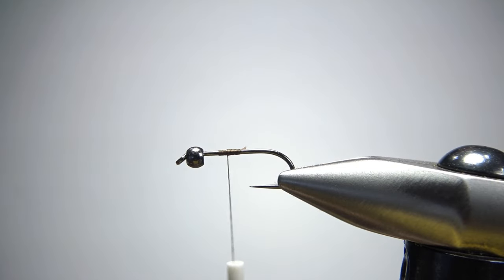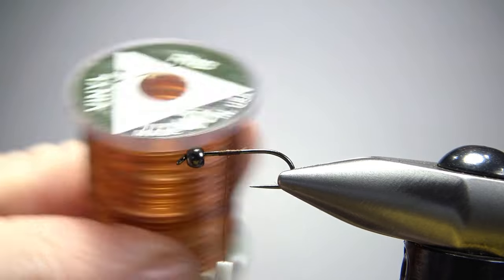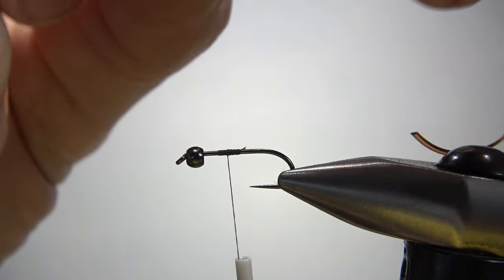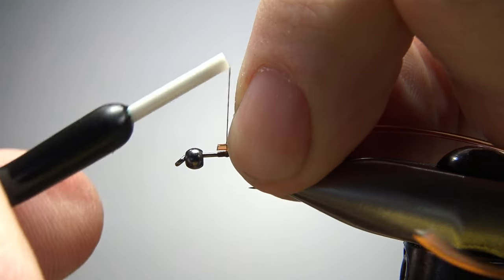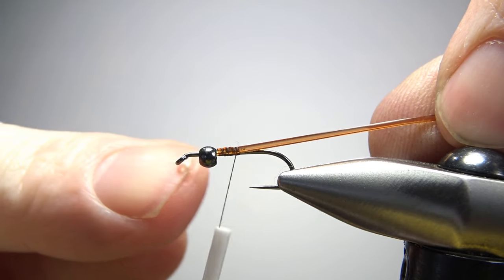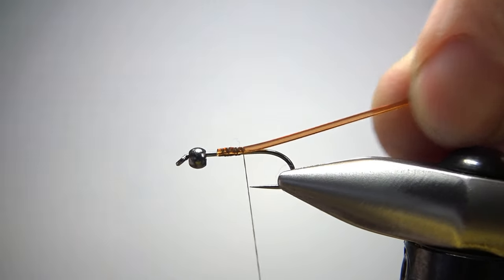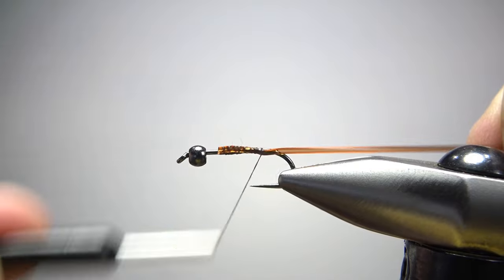The first thing we're going to catch in is a body, and it's going to be a rubber rib — this is a vinyl D-rib. It doesn't need to be a D-rib, but if you've got it, that's fine. I'm going to catch it in maybe a third of the way back. The bead isn't going to go all the way up front — the bead is at least a full bead length back because we're putting a collar hackle up in front of the bead. Go ahead and catch this body in to the back where we're going to start wrapping it.